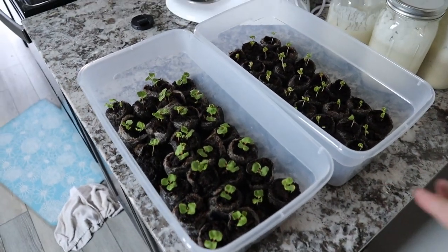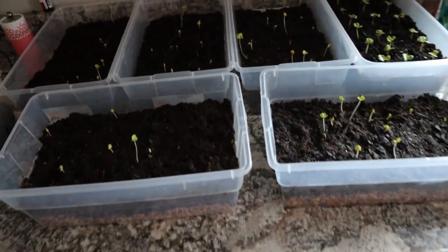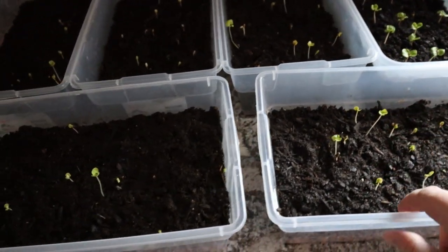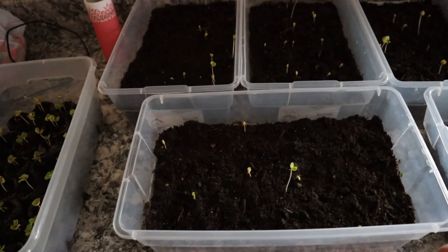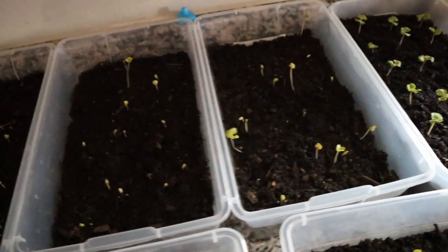We have here two of the trays with the peat moss pods, and then here are some of the ones that were just the sterilite bins that we put the seeds in and just had them stacked there — and you can see those starting to sprout up a decent amount.